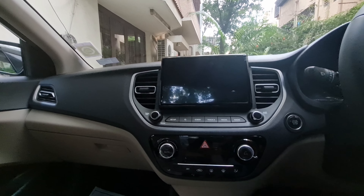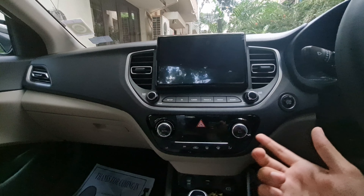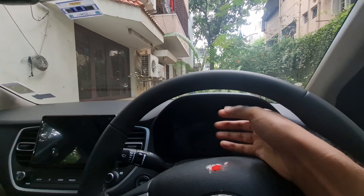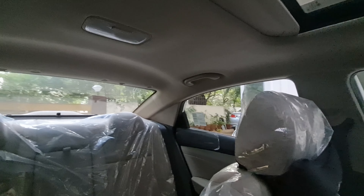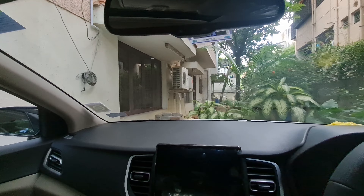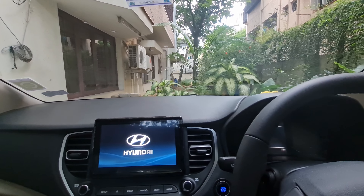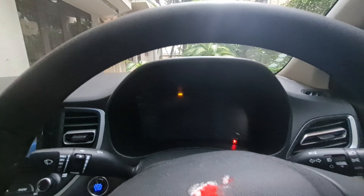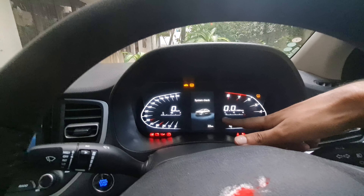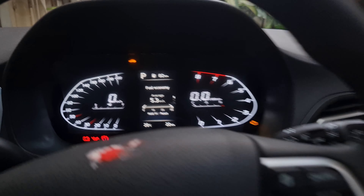You get automatic climate control and an 8-inch touchscreen with wireless Android Auto and Apple CarPlay. There are quality materials throughout. You have an auto-dimming inside rearview mirror. The sunroof was not available in SX — it has been added. Also added: 8-inch touchscreen, wireless charger, multi-information display, and tire pressure monitor.